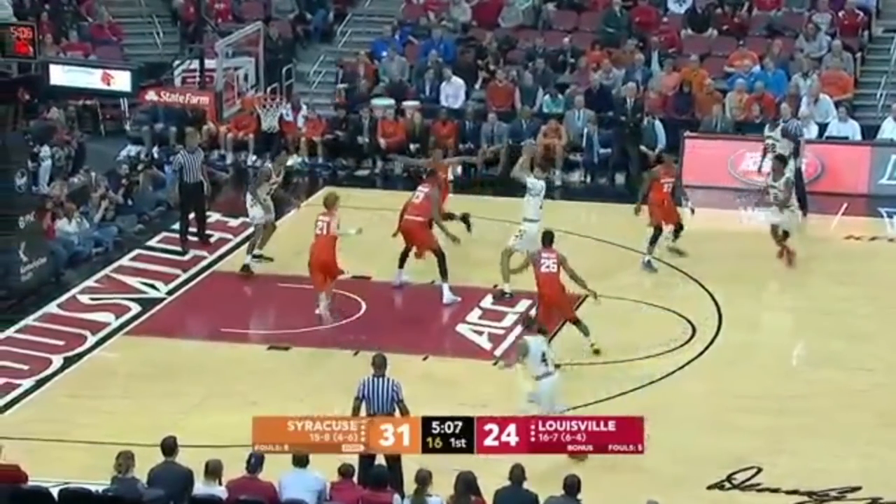Freeze it right there. Now Syracuse is covering the short corner skip pass — number four there — he's not in position to get the ball. But nobody's really guarding the high post; the middle of the zone's hands are down. That should just be a turn, a catch, and a shoot.